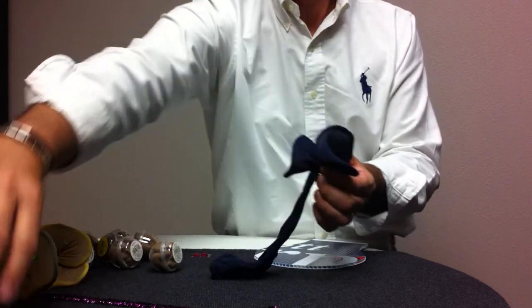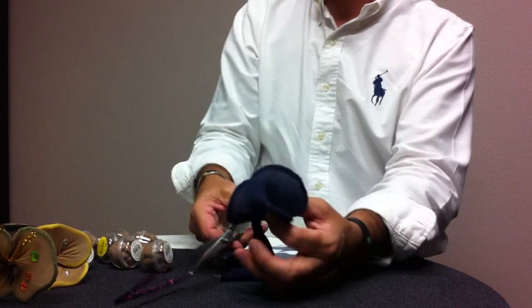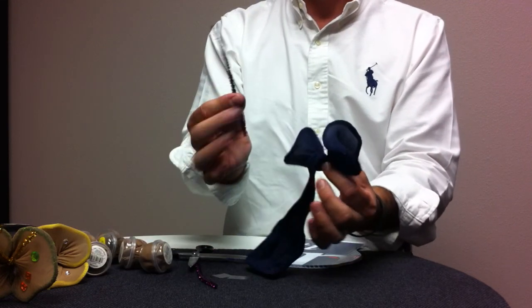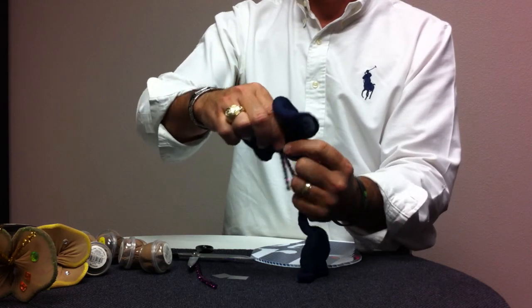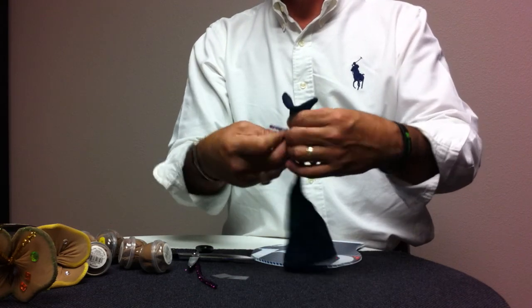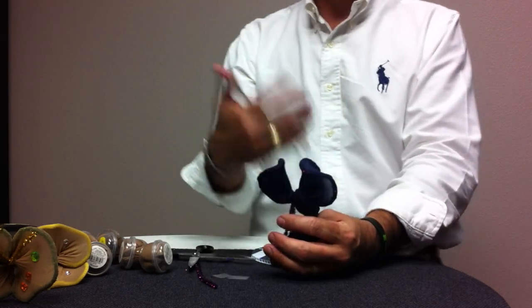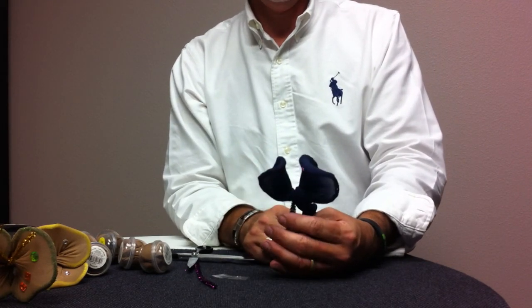I'm going to take my other pipe cleaner that at this point I have already cut in half. I'm going to wrap it to the bottom, twisting it. Now older 4-H'ers can do this, but depending on the size of hands, it might be easier for moms and dads to actually do that part of it. I would say a senior 4-H'er should have no problem. However, intermediates and juniors — mom and dad, you will have to do this part of it.